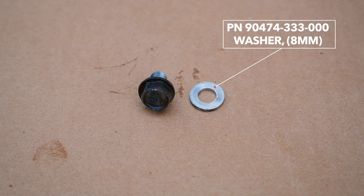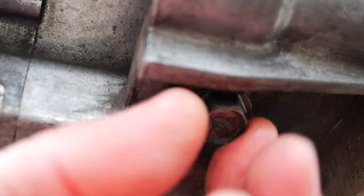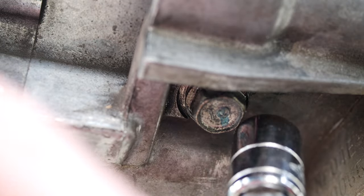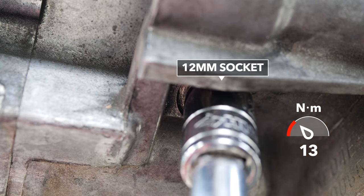The oil drain bolt also has a crush washer. Inspect and replace if needed. Torque the oil drain bolt to 13 newton meters.